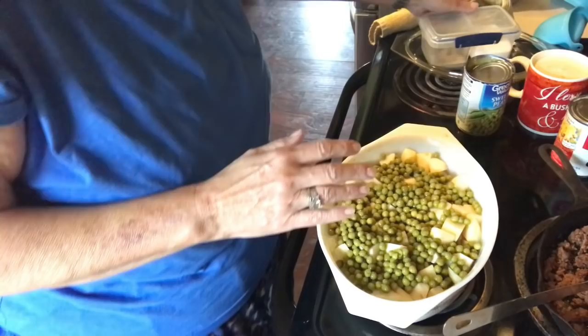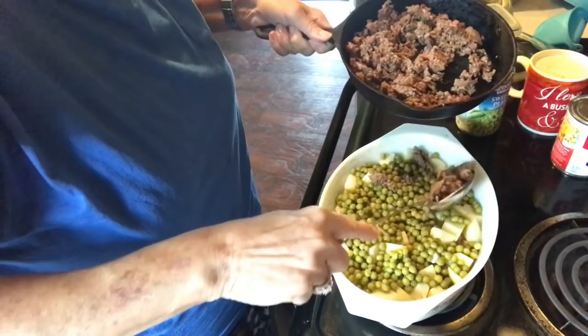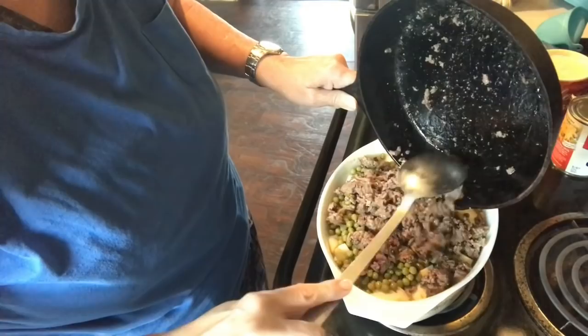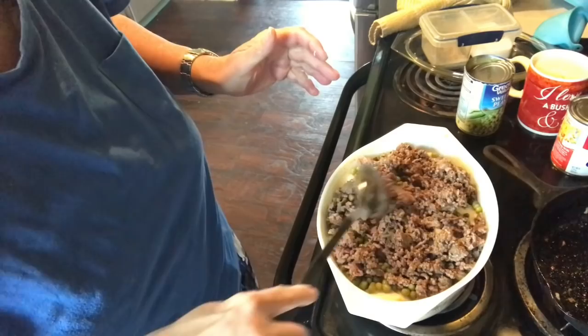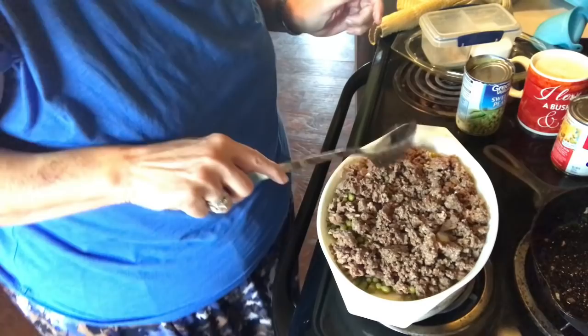On top of that I'm going to put a little bit over a pound of hamburger meat that I just crumbled up and fried. You can really add to this dish if you want — you might want to saute some onion or put in cheese. I didn't have any cheese, but once you get your hamburger spread out, move on to the next step.